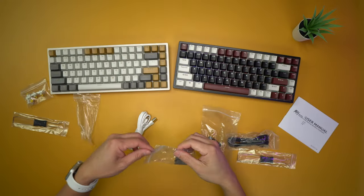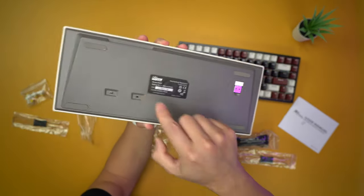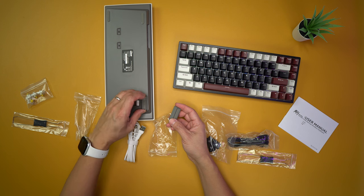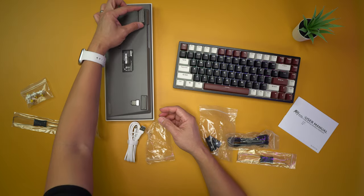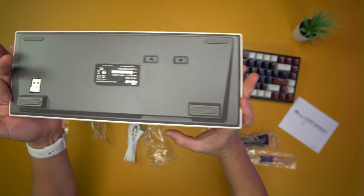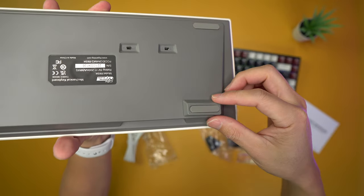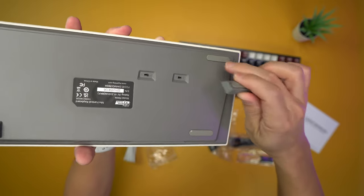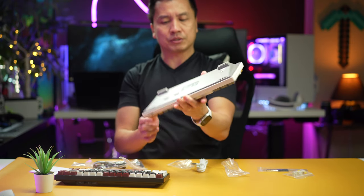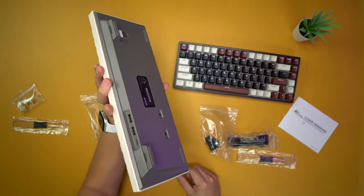I also figured out what the mystery accessory was. Since the keyboard doesn't have risers built in, these are magnetic riser feet. You just pop them on with the magnet on the bottom and the keyboard rises up — genius. The magnet is only on the top end though, not the bottom end, which is an interesting design choice compared to the usual kickstand.